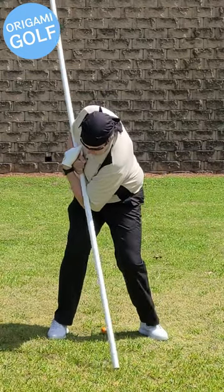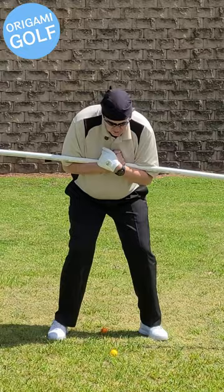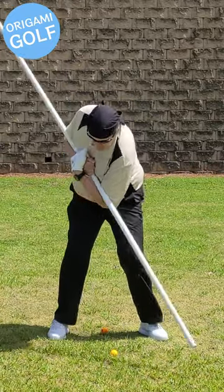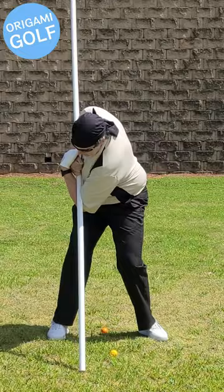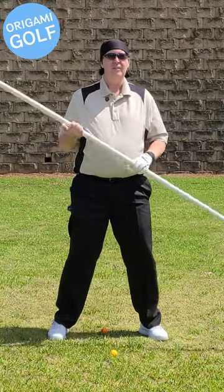Touch the pipe down to the ground. What you're learning is how to make that turn and not raise up.